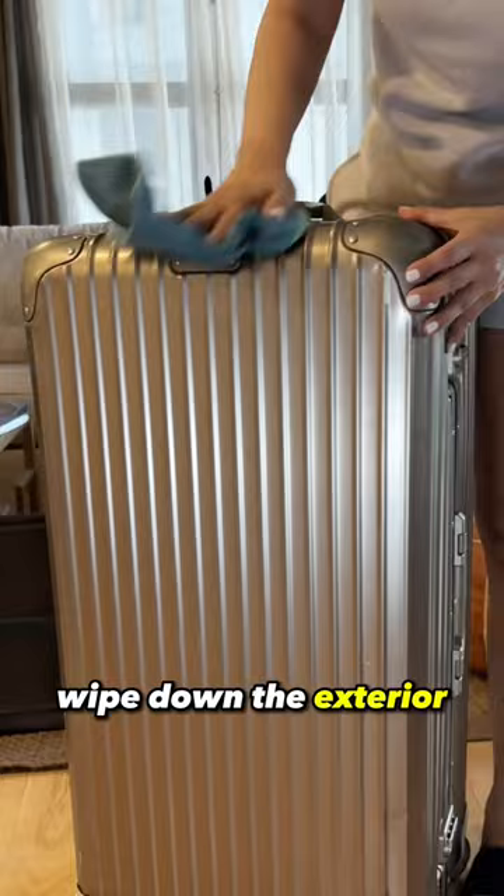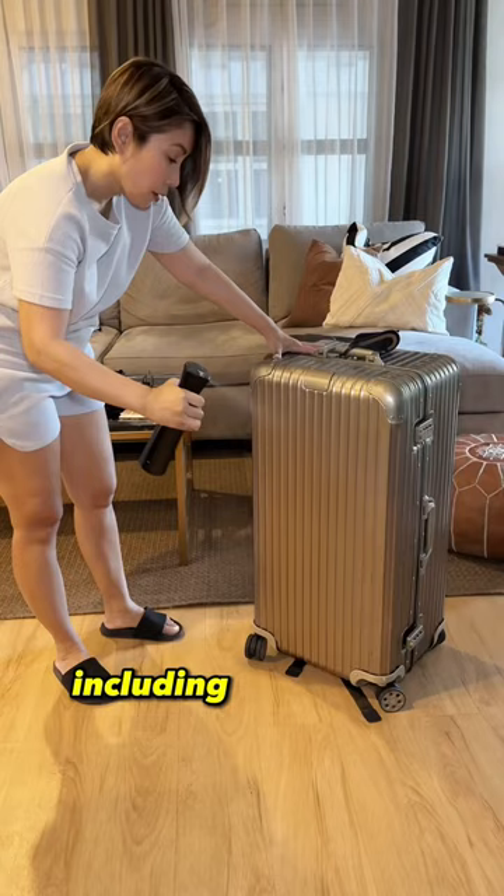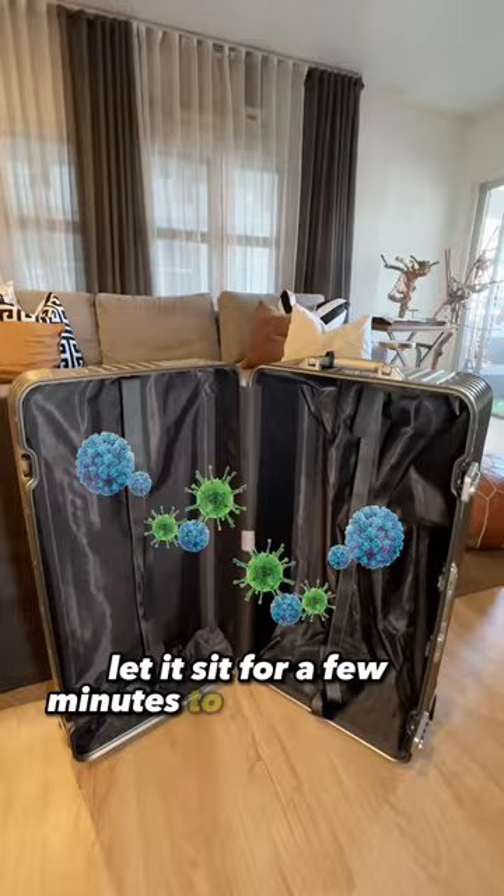To disinfect, lightly spray isopropyl alcohol to all surfaces, including the interior and exterior. Let it sit for a few minutes to ensure that it has time to kill any bacteria or viruses. Then wipe it off with a clean cloth.